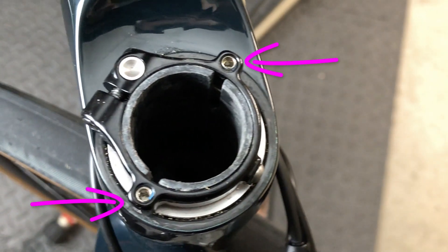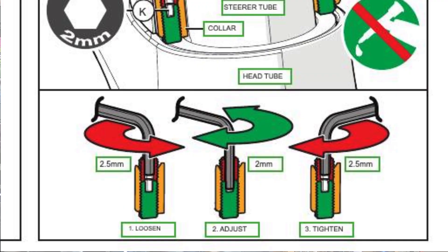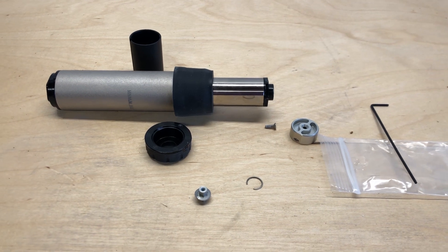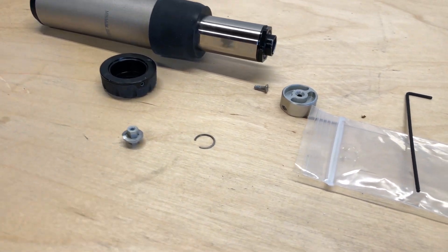Zooming out a little bit, I do feel that the Future Shock systems in general — both the 1.5 and the 2.0 — are wildly over-engineered. If you check out my other video on how to repair the 2.0 unit, you can really see what's going on inside and get a sense for the sheer number of parts involved and, similarly, the sheer number of potential failure modes. While I love my Specialized Diverge, I do think that I would prefer a bike with a simpler, more traditional fork and headset design, and then maybe use a suspension solution like the Redshift stem, for instance.